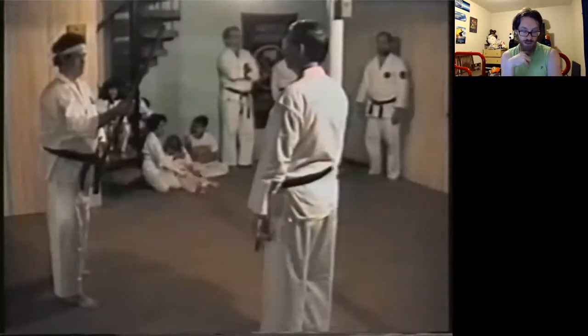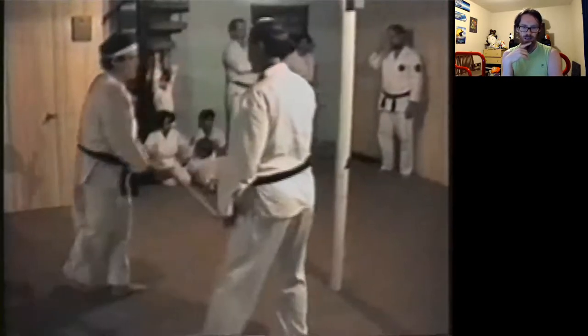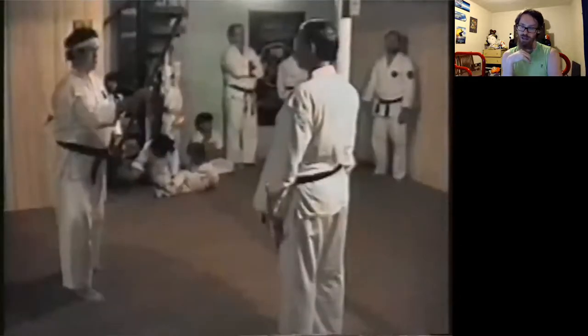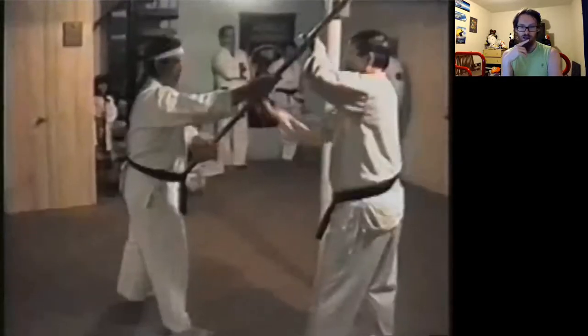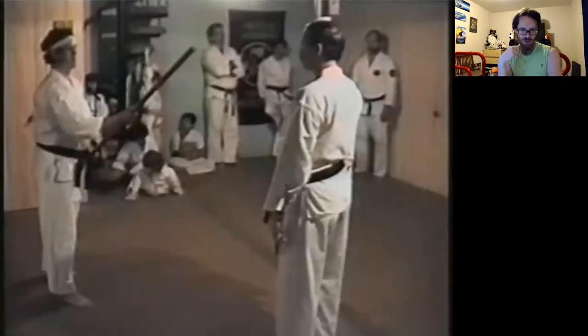You'll see them do this very, very slowly because while those things are not super pointy, if you put your body into this, you can really whack somebody. I also really like the 1990s quality of the recording here.